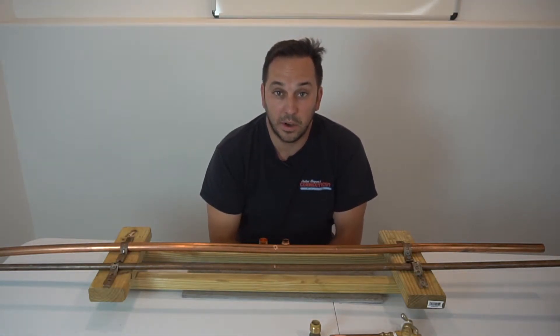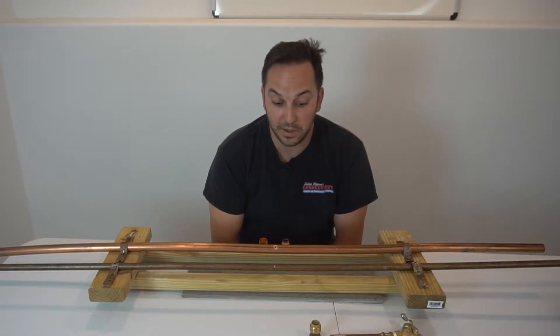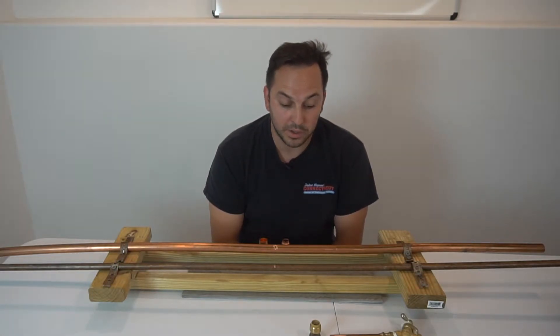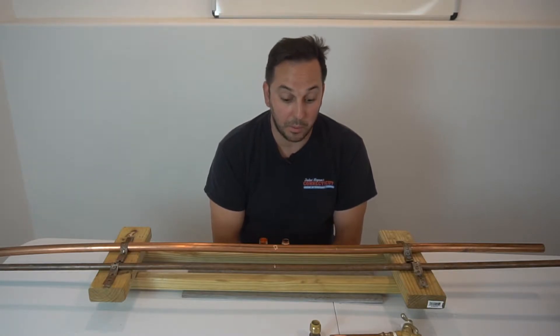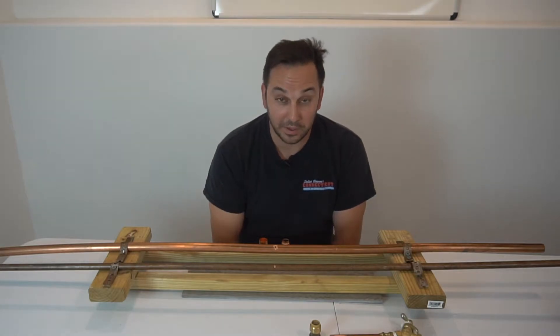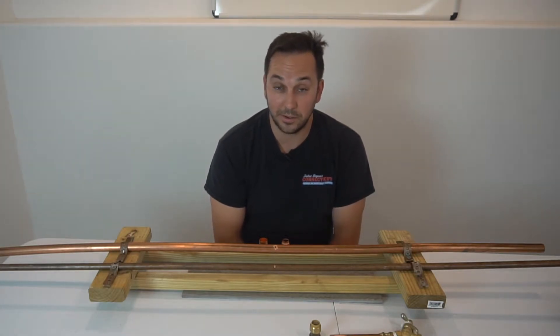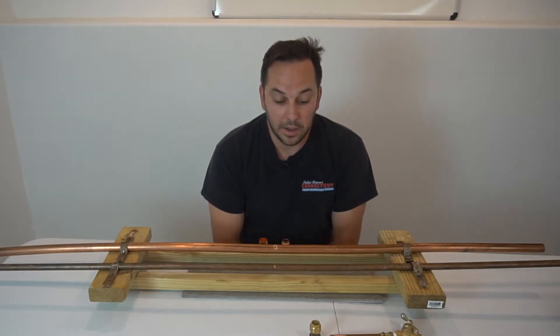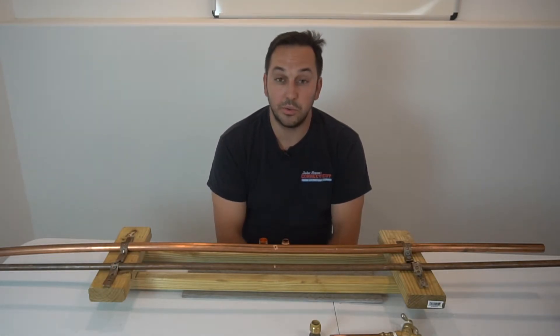This coupling is a great connection for someone who doesn't do this a lot, or somebody that's in a pinch. I wouldn't say go do your whole house with these connections, but if you have a leak and it's the middle of the night or eight o'clock at night, you go to Home Depot or Lowe's, you can get this fitting and make that repair and get the water back on.